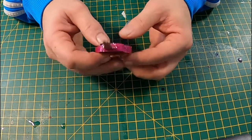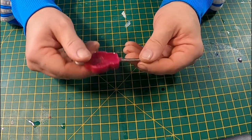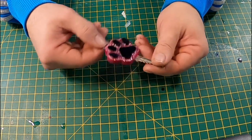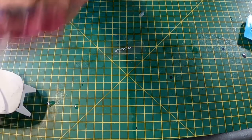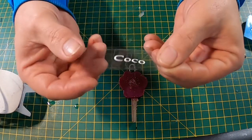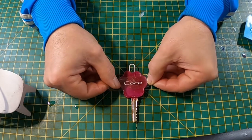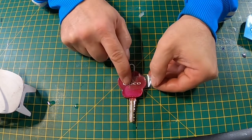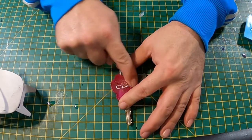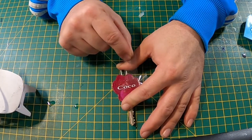That's pretty much it for the main part of the key, and I thought I'd put the name of a dog on the back with a sticker. Using my Cricut machine, I cut out the name of a dog onto white vinyl, transferred it to transfer tape, and I'm just sticking that now on the back of the key. Just rubbing that down now to make sure we get all the air bubbles out of the sticker and it's completely flat and sealed. Then just removing the transfer tape.